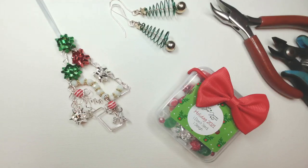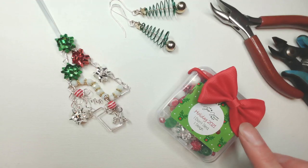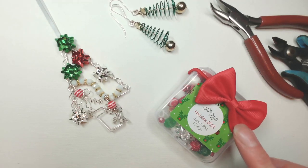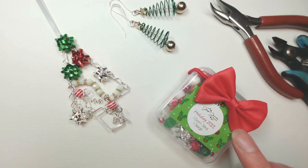Using one of my absolutely favorite tools in the world, what I'd like to do to begin with is show you a little bit more about what we're making today. So this is the beautiful bead mix we're going to be working with. The cutest thing about these mixes is that they all come with these wonderful festive red bows. You can do absolutely whatever you fancy with them - the easiest thing is to use them to tie your hair back.